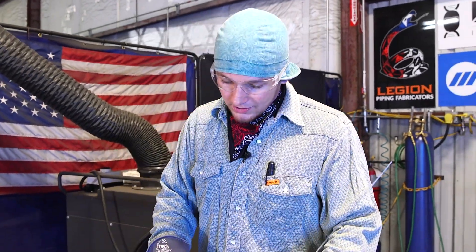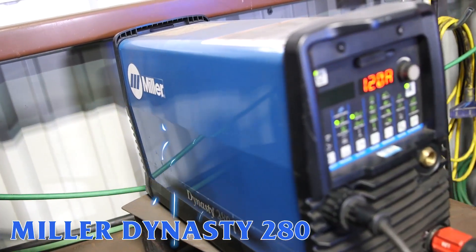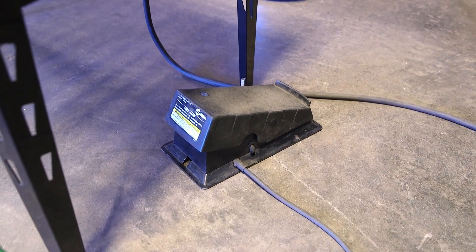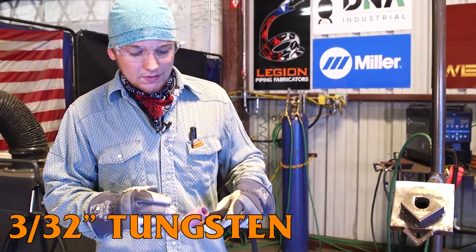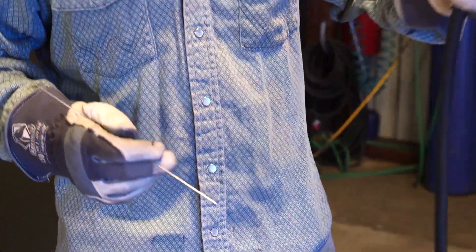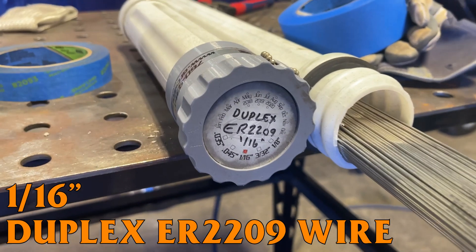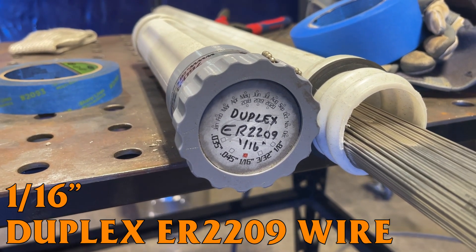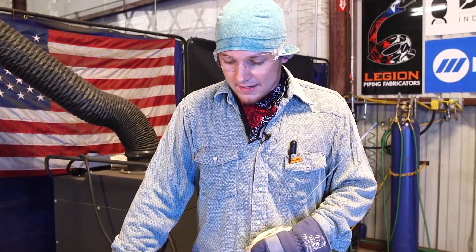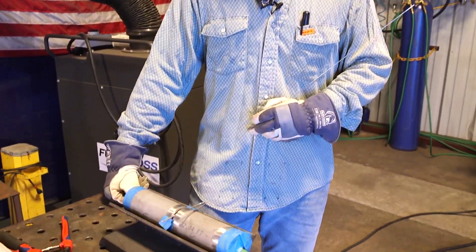Today for welding this out, we're going to be using the Miller Dynasty 280. I've got it at 120 amps, and I'm also running a foot pedal — again, something you'd see in a shop setting. Using a 3/32" tungsten and a number 12 cup. The number 12 cup will give us more gas coverage as we're throwing the root and doing our fills and caps. Duplex is a lot like stainless — it is a stainless, just a different mixture. So the more shielding gas, the better.